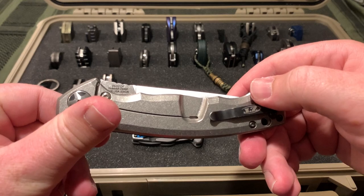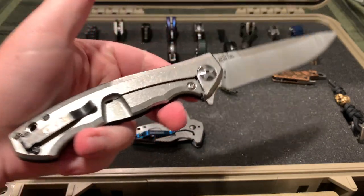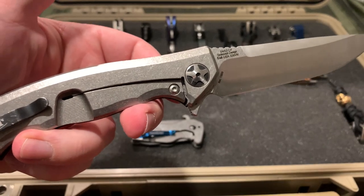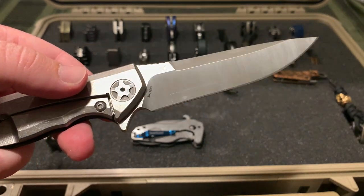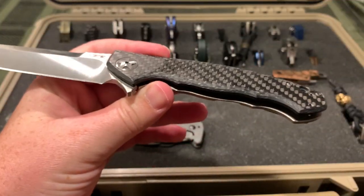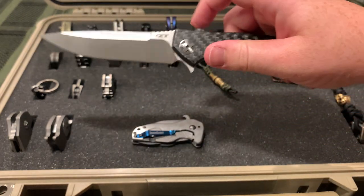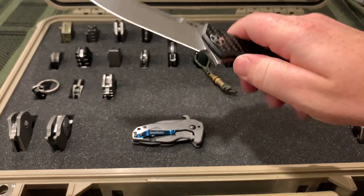Another Zero Tolerance - this is the 0452CF, also designed by Sinkovich. Serial number 1553. I think the other one's serial number is 600. You can see a little scratch from use. Carbon fiber. I was originally worried about the carbon fiber not being strong enough, but even squeezing it I can't really get it to bend or flex too much. Very smooth - I've taken it apart and cleaned it a bunch, and gotten it sharpened a couple times, so it's definitely seen a lot of use and proved itself.